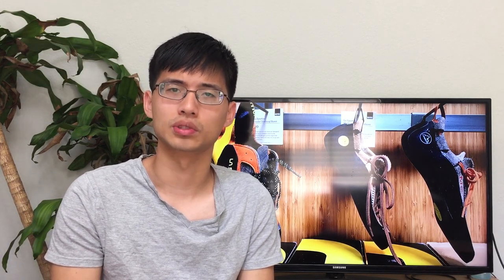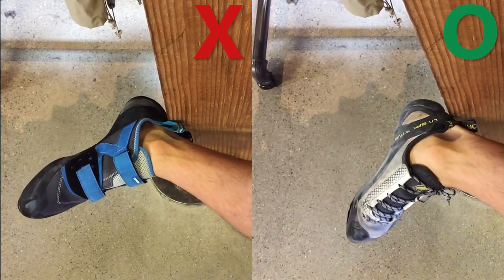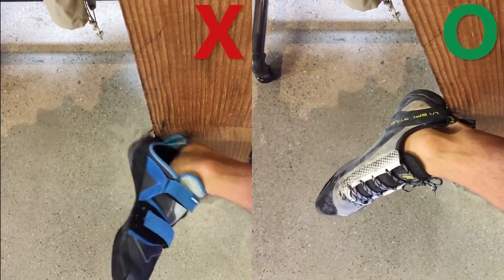Usually there's the assumption that guys have wider feet than girls, but if you're a guy like me who has narrow feet, you should definitely consider trying out women's climbing shoes. Another important thing is: make sure the heel cups fit your heels, so they won't slip when you climb.